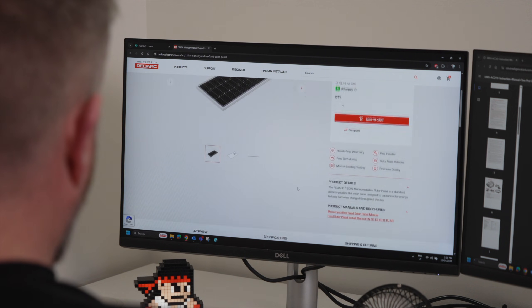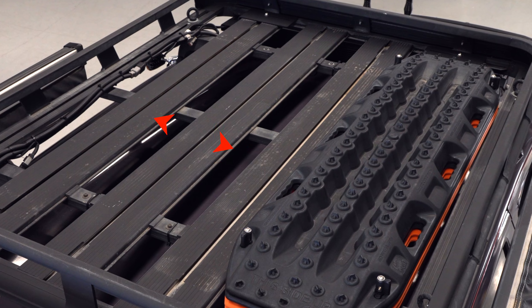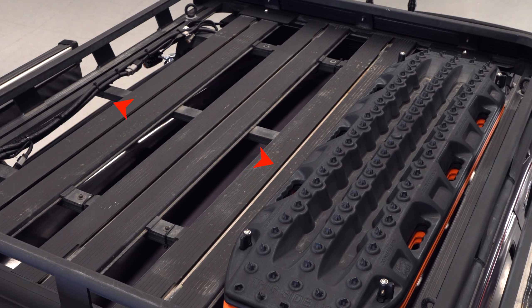For this install I've chosen to go with the 120 watt panel as it's the largest panel I can fit in my available space, because with solar more is more. I'm going to utilize the space between my roof racks and max tracks, allowing me to use the racks as required.